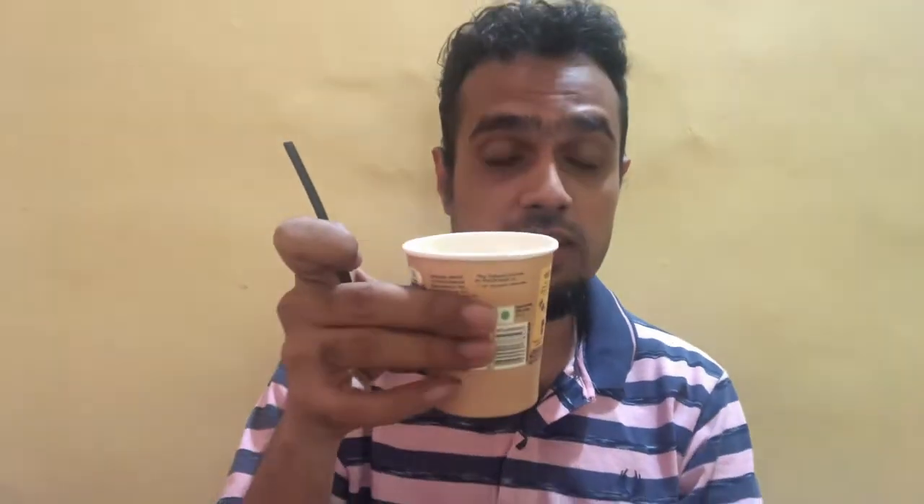This is the taste test of the Nescafe pre-mixed Latte flavor coffee. Perfect latte coffee — very creamy, very nice, and very easy to prepare. So next time you feel like having a latte, go ahead and purchase the Nescafe pack and you can make your own creamy latte right at home.